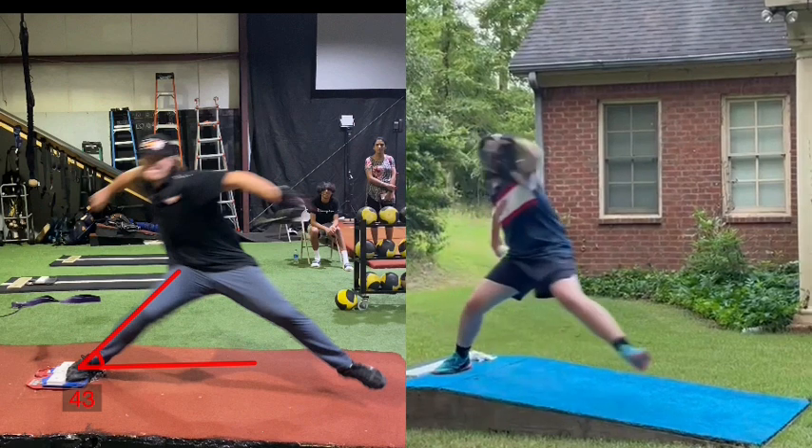We can see here Sowell is way too vertical. Not a perfect side view here, so you really can't see the angle, but I would assume that his force vector is somewhere around 10 to 15 degrees more vertical.